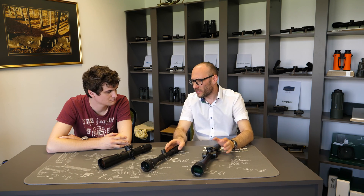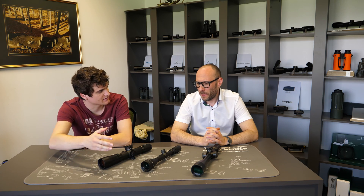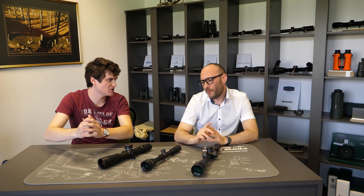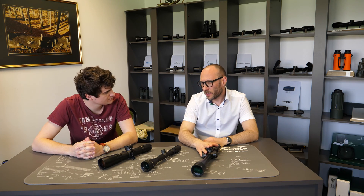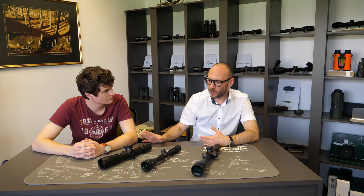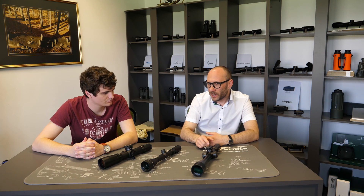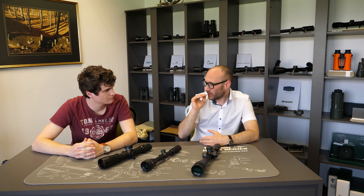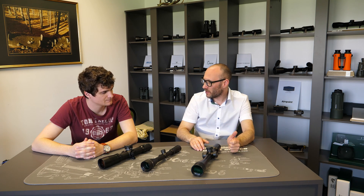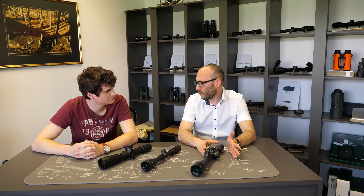So those are the main differences. When would we recommend side focus over adjustable objective, or vice versa? For shooting on different distances — tactical shooting, tactical competitions, or real tactical situations — side focus is always better. You're really able to easily and quickly change the parallax setting from one distance to another. So for tactical use, side focus is almost a must.